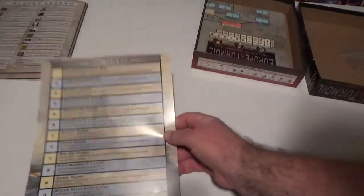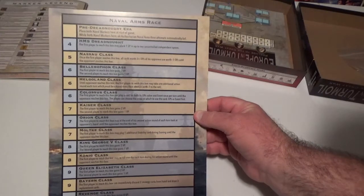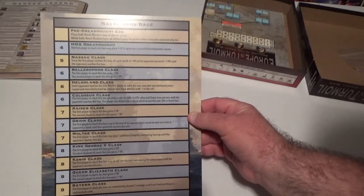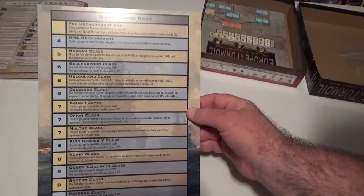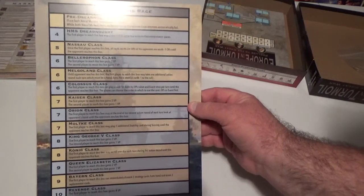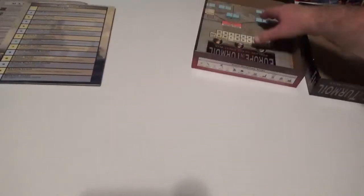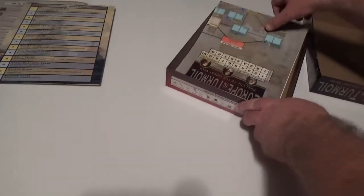Let's see what else is inside the box. We've got the naval arms race card — you can move up through there, gives a lot of victory points. Now we're rolling a die if you get to the first one to get to that box — interesting.